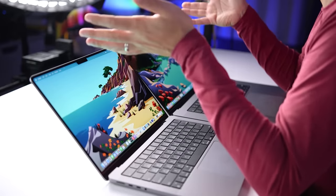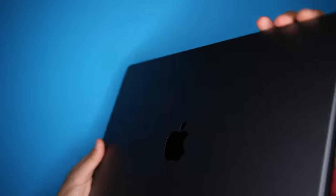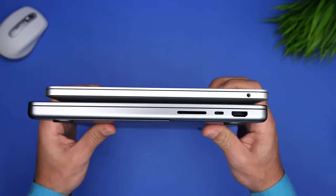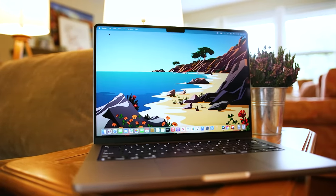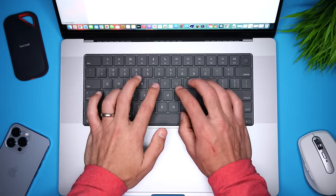From a design standpoint, they are virtually identical. Obviously the 16-inch is bigger and it's actually slightly thicker, but if I showed them to you without context, you wouldn't be able to tell which is which. Both have a much more boxy design than the 13-inch M1 MacBook Pro, and both are heavier — you're definitely going to notice that if you're upgrading. The 14-inch weighs 3.5 pounds or 1.6 kilograms, and the 16-inch is 4.7 pounds or 2.1 kilograms, making the 3-pound M1 MacBook Pro feel like a MacBook Air.